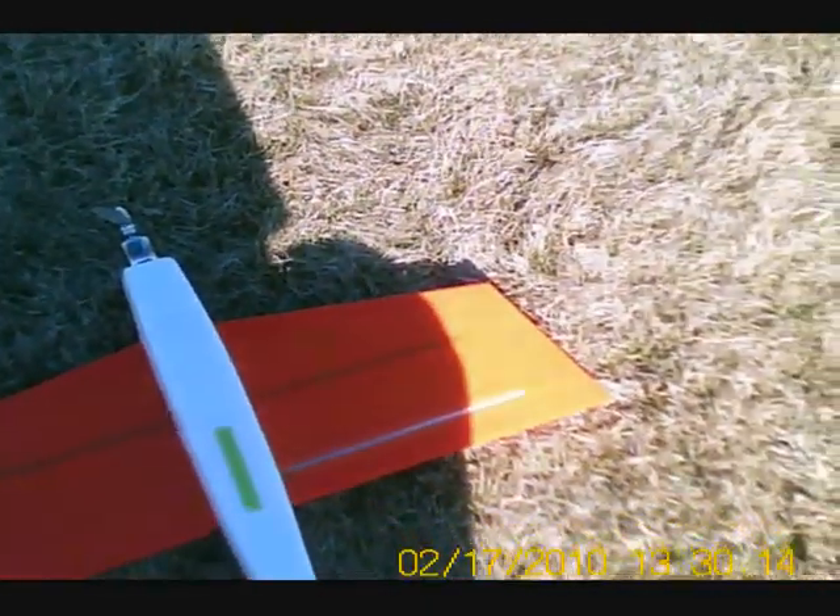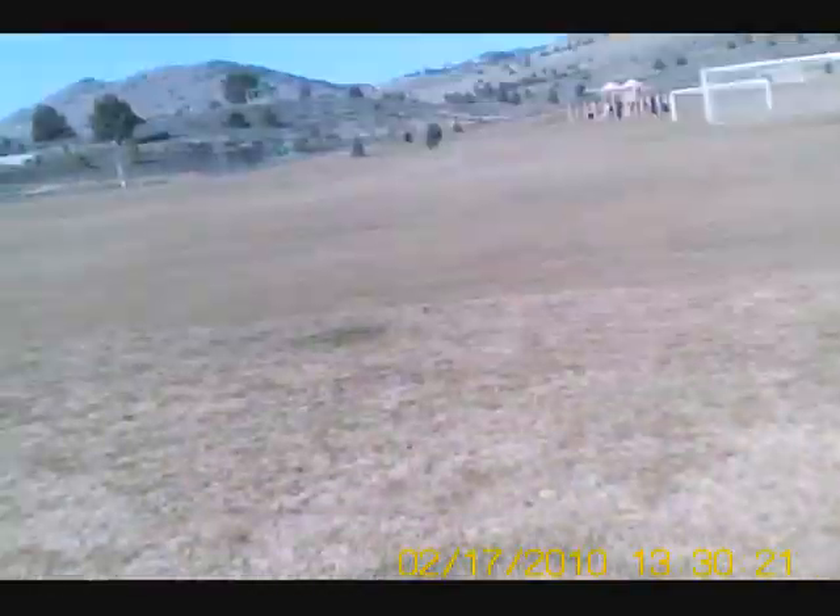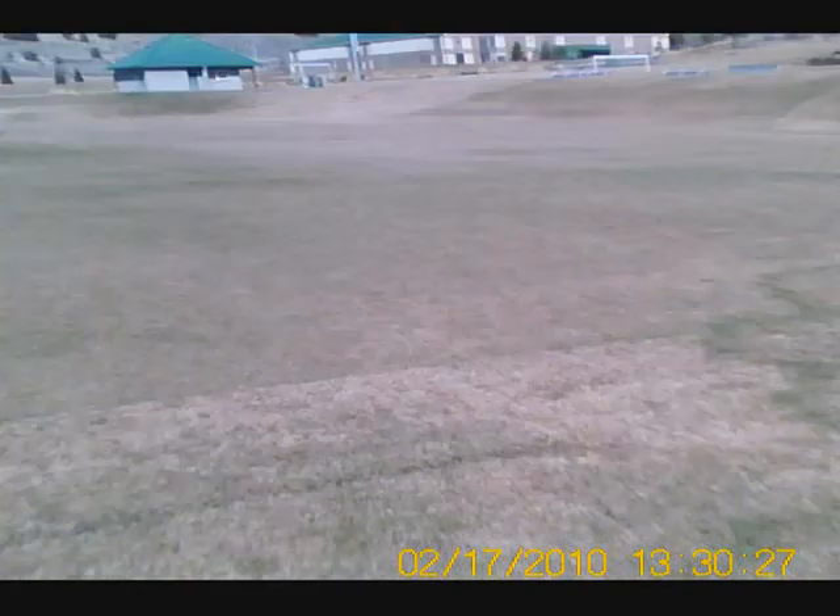I got to reduce that throw even more than that. Not very much, is it? No, it isn't. Alright, here we go. Cheers, bye-bye!